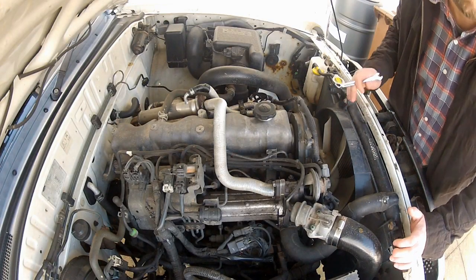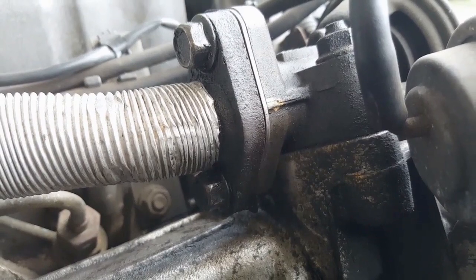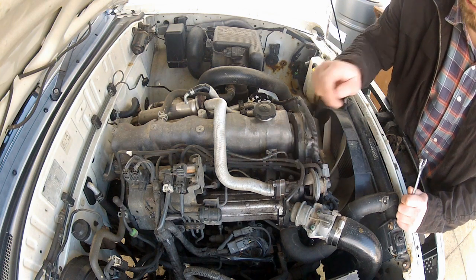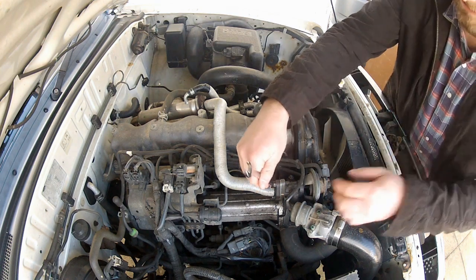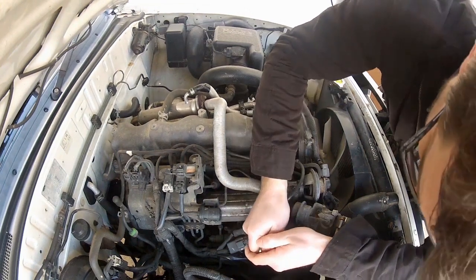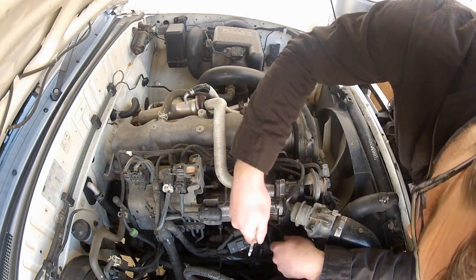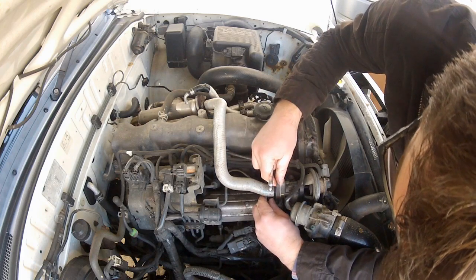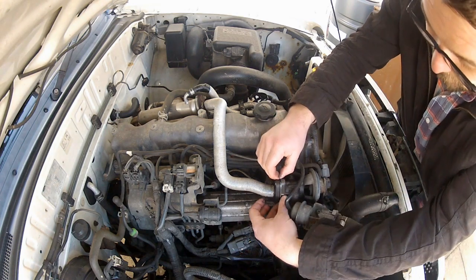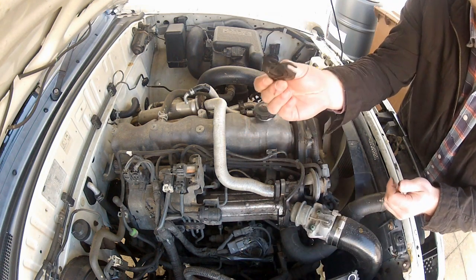For those of you who remember the old EGR blank video, you'll know that I installed my blanking plate between these two flanges here. So let's start where we left off and remove these two 12mm bolts, disconnecting this end of the pipework from the EGR valve. With those bolts out I can now remove the blank plate and the gasket. I'm going to hang on to these because they might come in handy later.